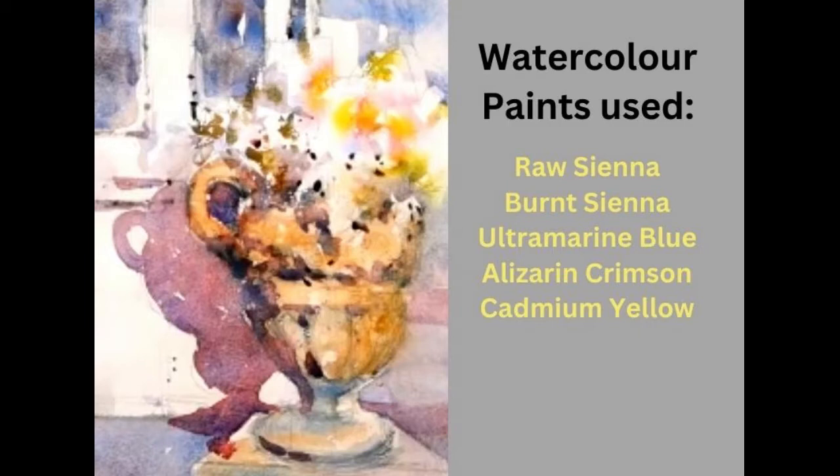Hi folks, welcome to this week's tutorial. I'm Howard Jones. This week I thought I'd offer you the chance of having a go at this sort of still life, which is an old stone urn. It's a photograph — I've worked from a holiday snap basically. I haven't put the photograph up because I've literally just used the urn shape and placed it against a background of my own making. And in fact, there weren't even any flowers in the urn, so it's a little bit of creativity that we're exercising along the way.